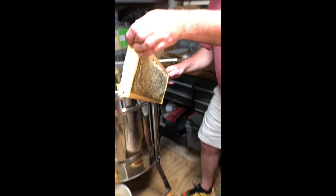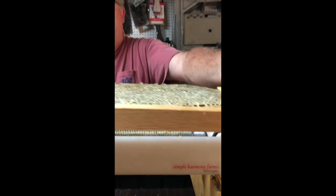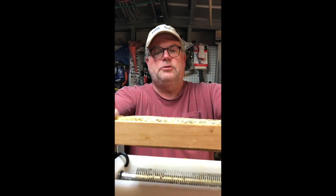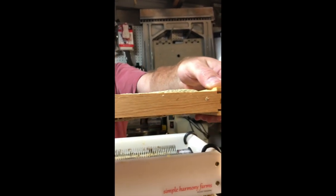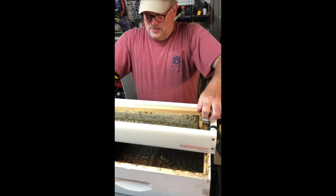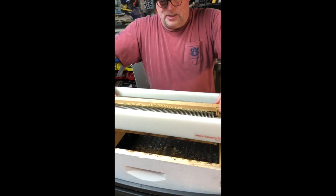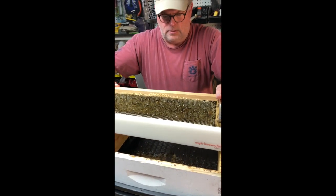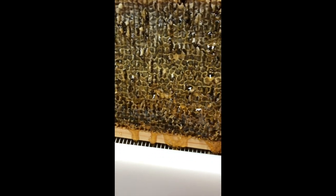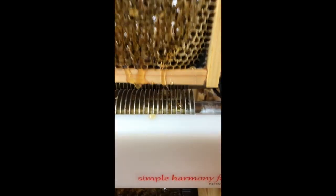Frame number three is a little more of a fatty — these are the big fatties that every beekeeper loves. You can tell that the cappings extend a little bit beyond the top bar, so this should be the easy one. I go up and down a couple of times — I'm not sure that's necessary, but I'm doing it. I want to try to get underneath there and let those rollers leave off that honey. That's frame number three.